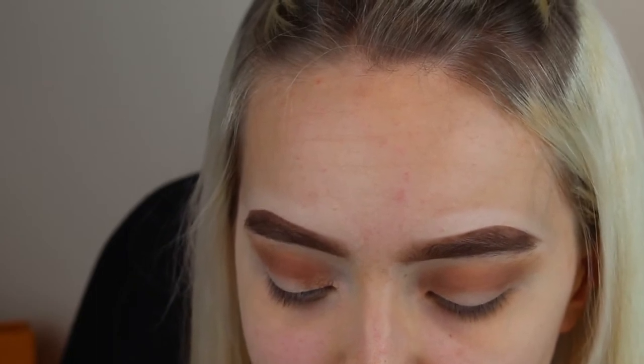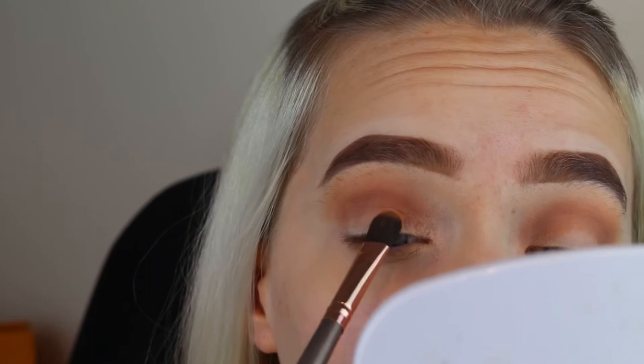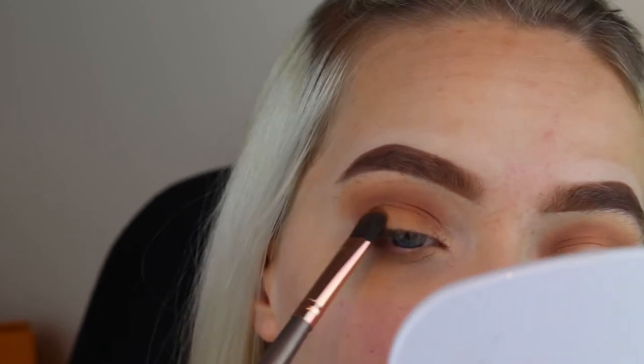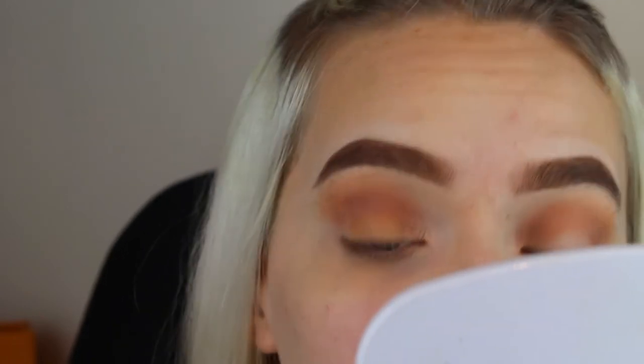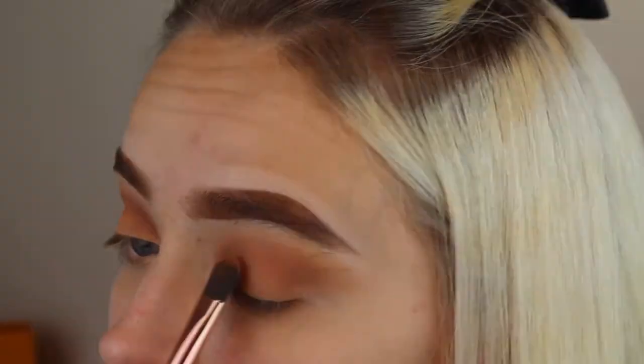I'm just going to pick up that shade Silk Cream again on a flat packing brush and add that to the centre of my lid, and also the shade MFEO. Something that I noticed about this look is it's very focused on matte shades — I'm using a Google picture for reference. It's a lot of matte going on really, and apart from the highlight there's no beaming in a corner or anything like that.